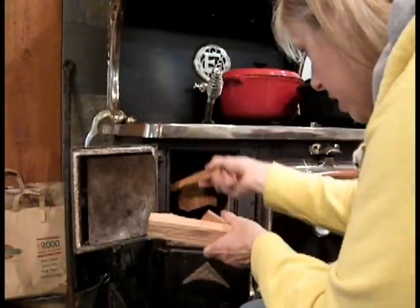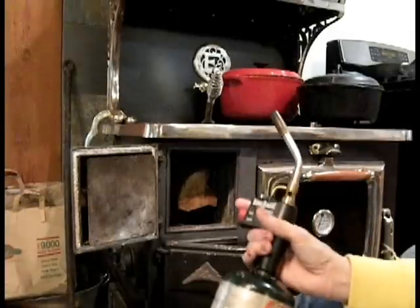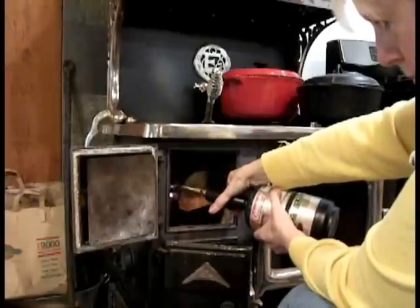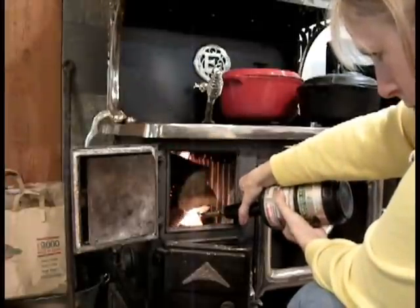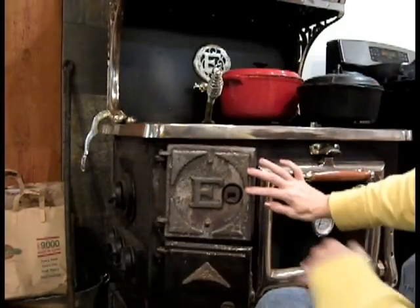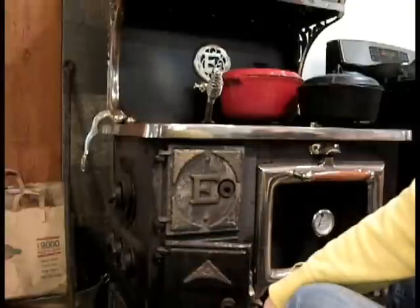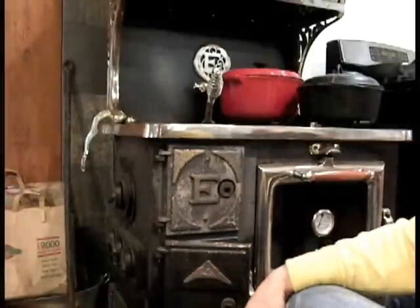I don't have much kindling here. Forget matches — I've got to get going. Now I'm going to shut this door and leave this open, just because this will give more air draft to really get that going. I also have the dampers on the side open to let some air in until this gets pretty hot. When I start cooking, I'll shut the dampers down to hold the heat.